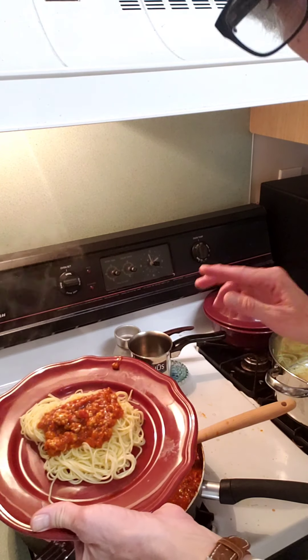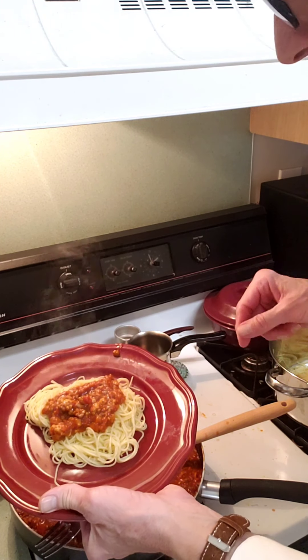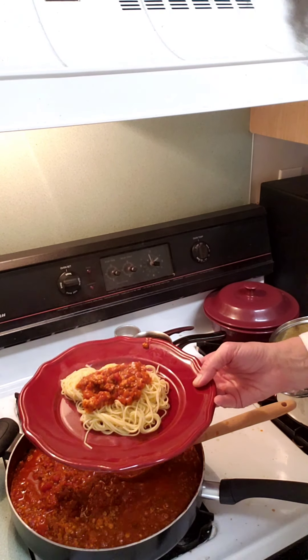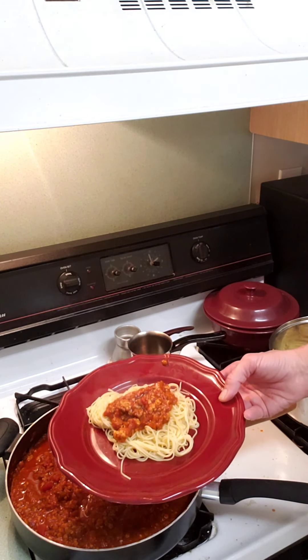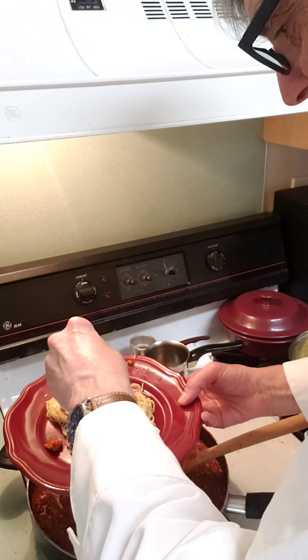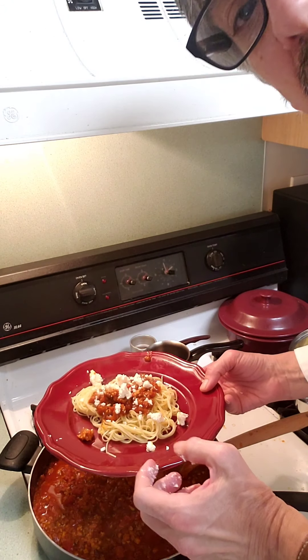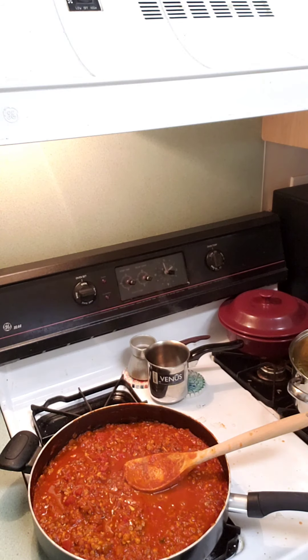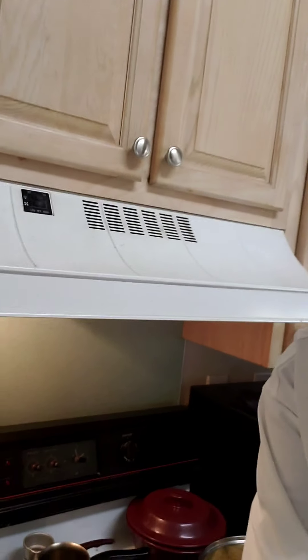I was going to sprinkle some fresh parmesan on this, but what I had in the refrigerator had been sitting there for a while and basically molded up, so that's out of the question. But you can't have it without feta cheese. There goes my wine all over the floor — 14 Hands red wine. I'm Chef Anassi, and this is my master class for us non-cooks.